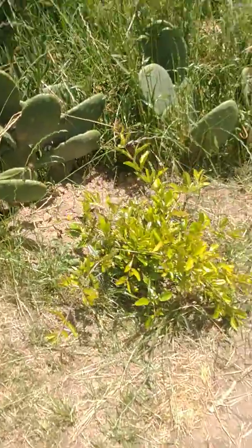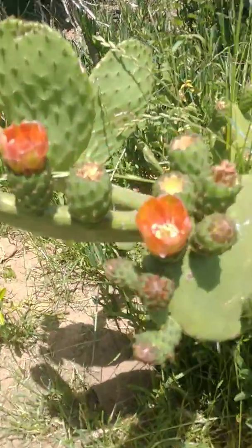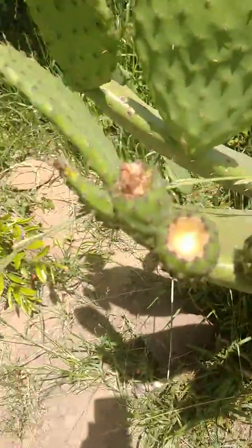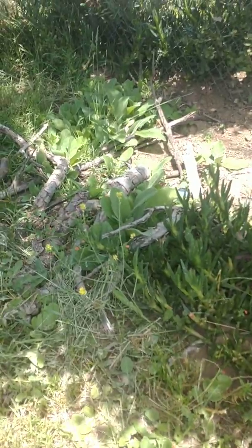Pomegranates are setting in. Prickly pears are growing fruit. And there's a little patch of mullein over here for medicinal use.